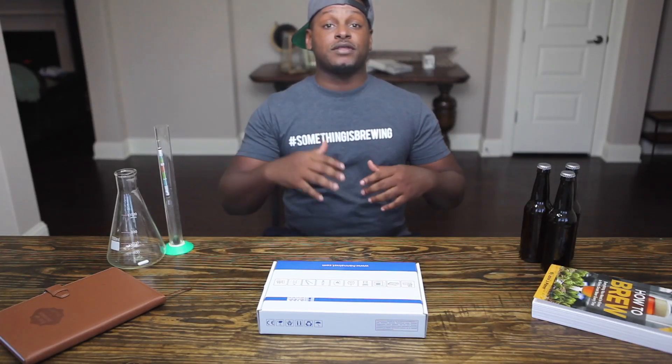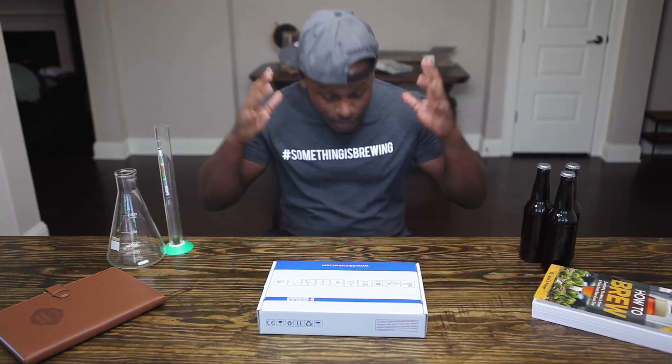Hey, what's going on BrewTube? It's your host Shannon Harris, aka The Brew Brother, and thank you for tuning in to another unboxing video. Today we got Hanna Instruments and I'm going to be presenting and unboxing their brand new Beer Halo Bluetooth pH Meter.